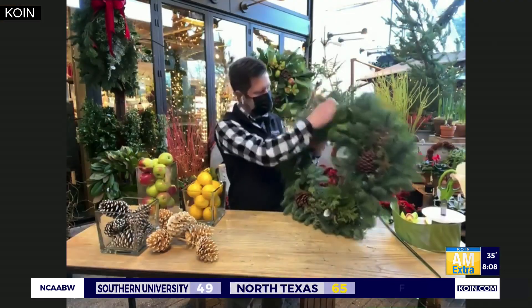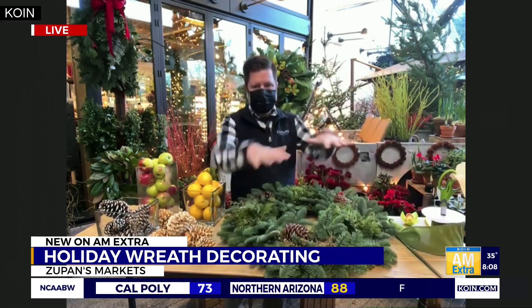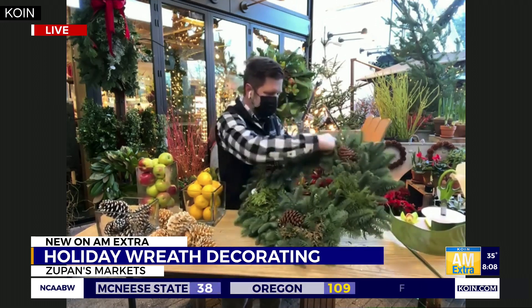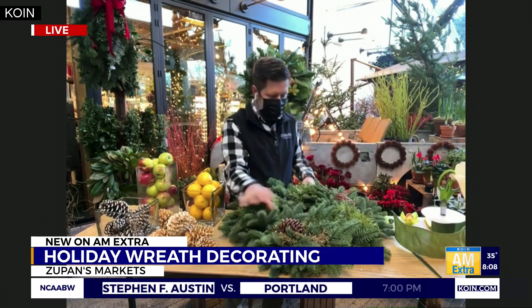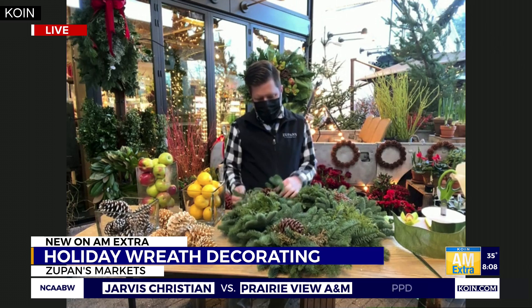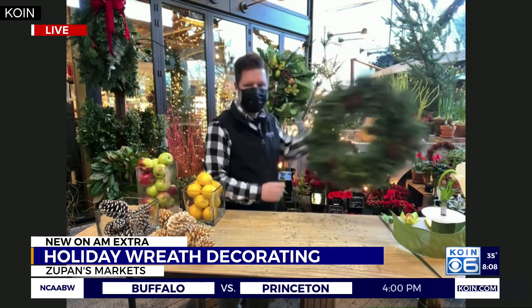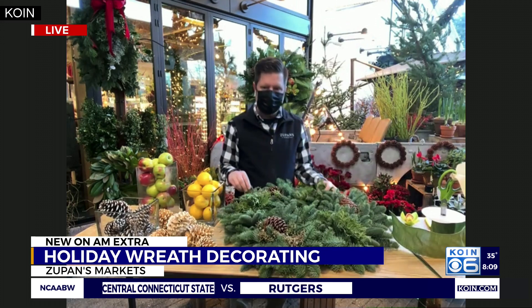The first tip is that you want to go through the fresh wreath and really fluff it out. When we buy them, we buy them in a bushel of 10 and they're all stacked up and tied together, so you end up with a really flat wreath. You can actually pull it up and give it a nice, good fluff — it releases that awesome evergreen fragrance as well.